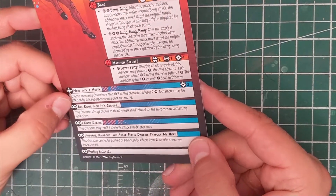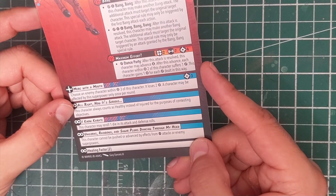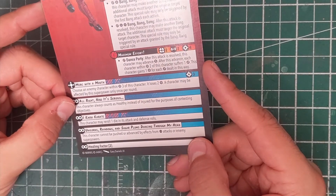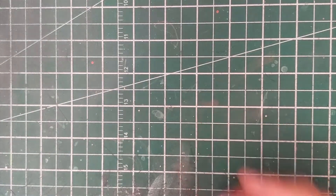On his injured side: All Right, Now It's Serious — this character always counts as healthy instead of injured for the purposes of contesting objectives. From what little I know of Deadpool, that screams Deadpool. I love it. I think that's great — bring him on.